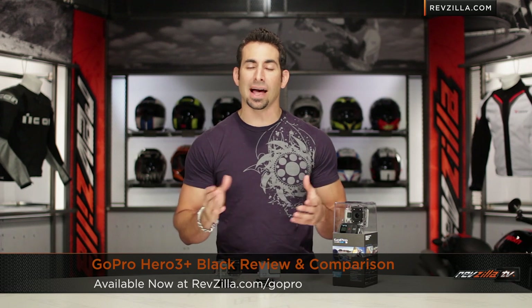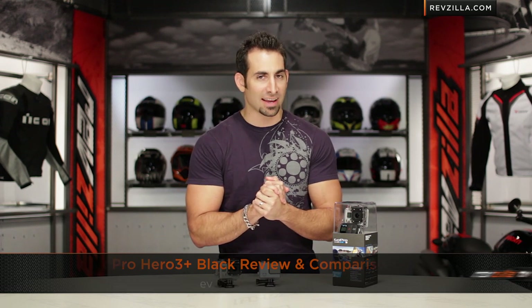Hey, this is Anthony with RevZilla TV, where you can watch, just ride and ride. Welcome to our GoPro Hero 3 Plus Black Edition review and comparison at RevZilla.com.